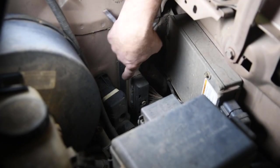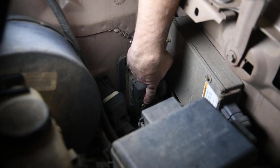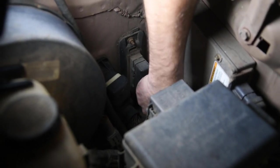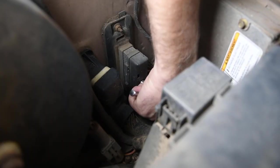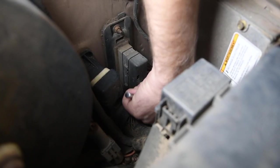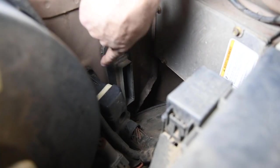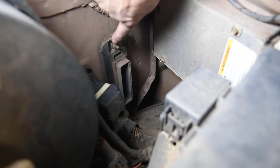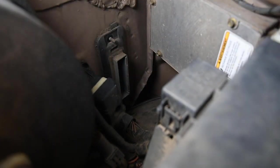The PCM is located here on the firewall right next to the fender. There's the connector with the bolt — it's a 10mm bolt in the middle of the PCM. I'm going to go ahead and loosen that up and then the connector will pull straight out. Once we've got the connector out of the way, we can go ahead and remove this rubber boot.